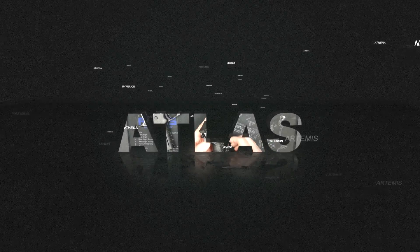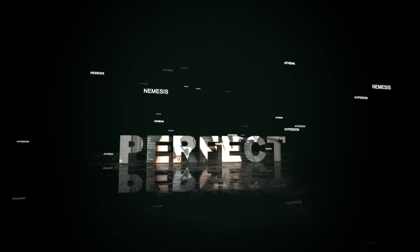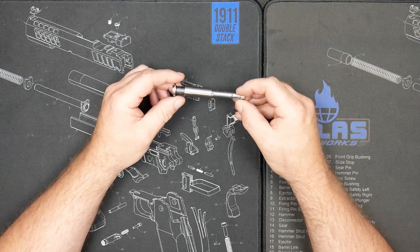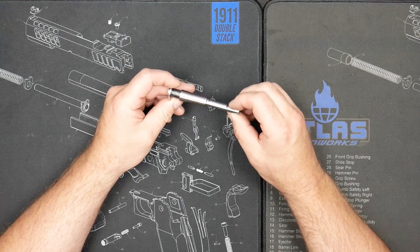Hey everybody, Adam from Atlas Gunworks, excited to introduce a new product today to the marketplace. This is a 4.6 inch guide rod, and it is two-less, made here in-house at Atlas.